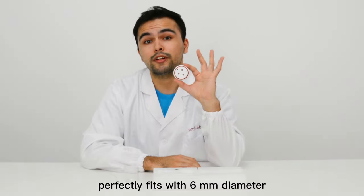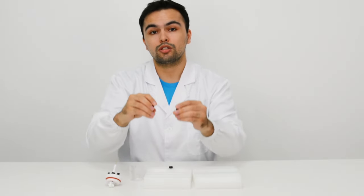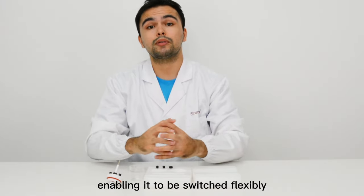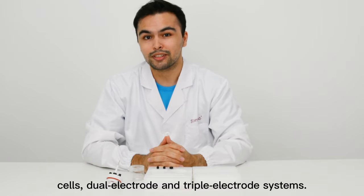The large hollow screw perfectly fits with 6 millimeter diameter, with one large and two small solid screws as a replacement for the hollow ones, enabling it to be switched flexibly between sealed and unsealed electrolytic cells, dual electrode and triple electrode systems.